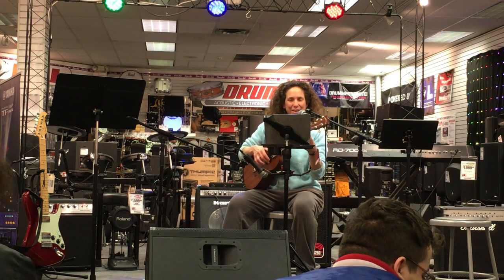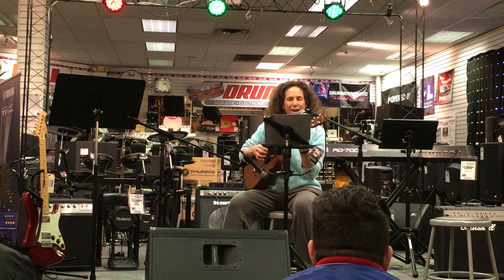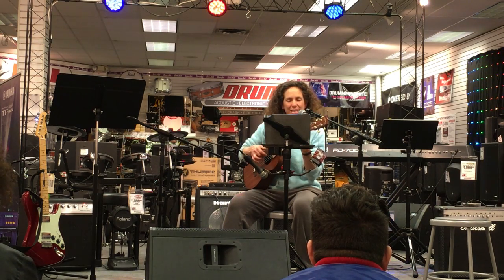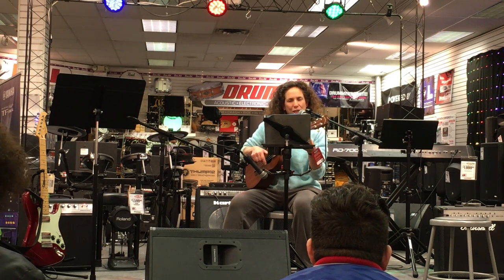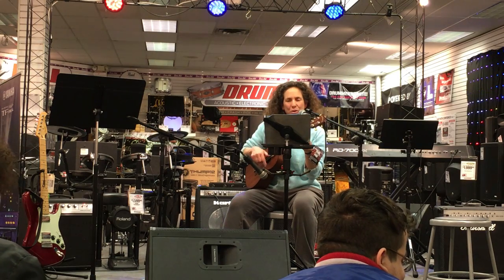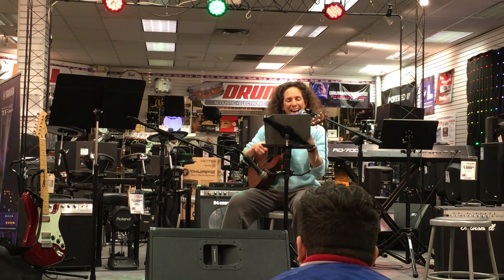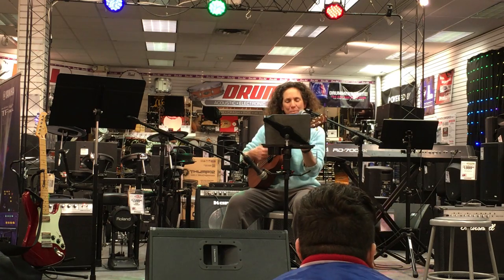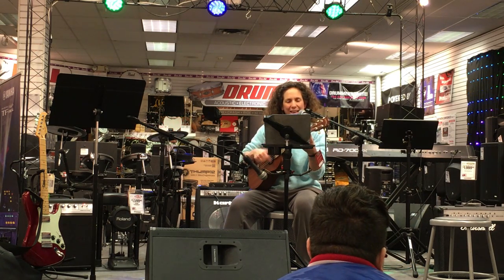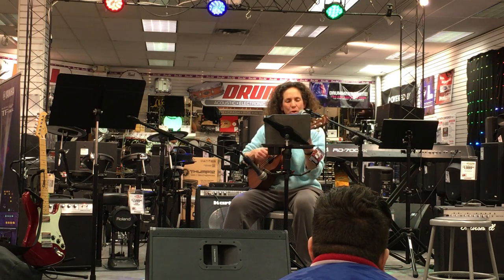On my other uke this chord is C, but on this uke it is a G. This chord is an F to me, but on the baritone it is a C. I love my baritone ukulele. I love this big old thing. It's like a guitar only easier, cause it only has four strings.